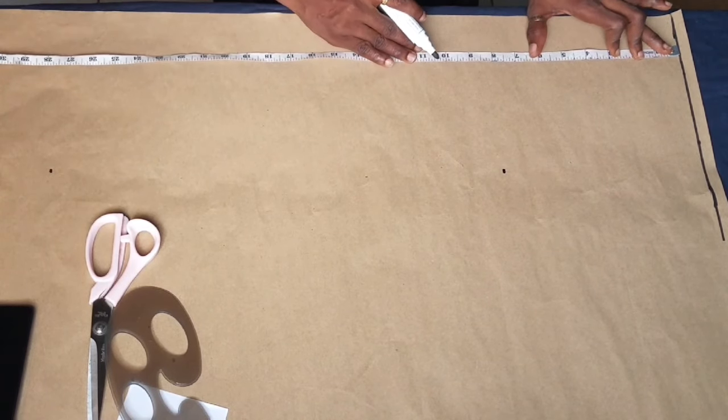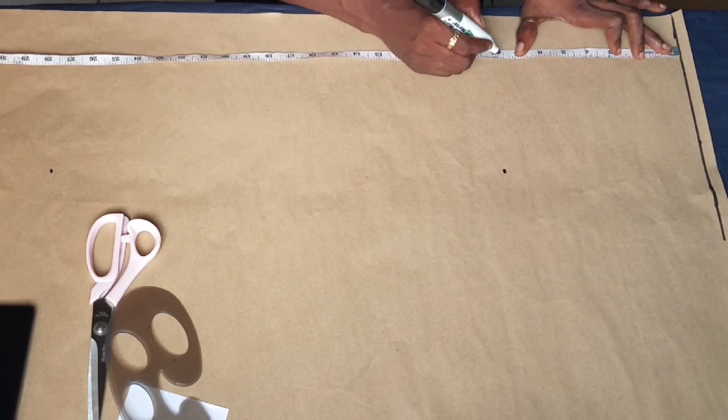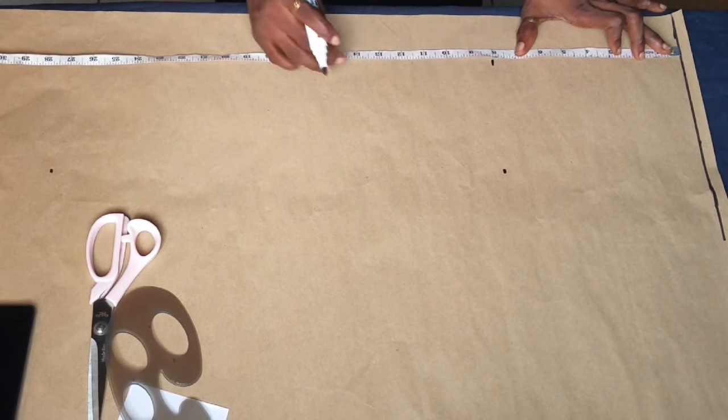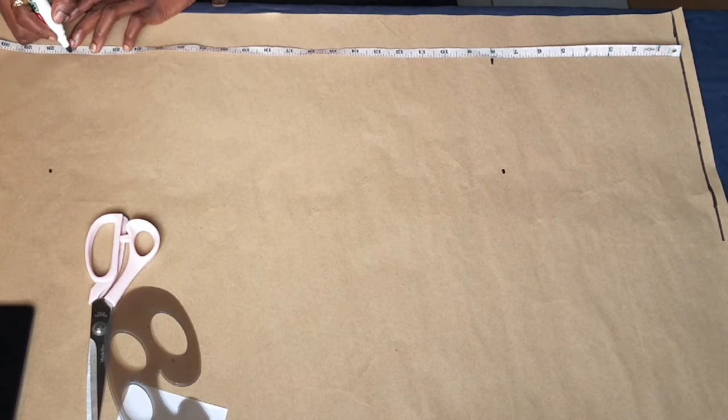Next you have to determine where your hip line is. For me my hip line is 8 inches from the top of the pattern paper, so I'm marking 8 inches and I'm going to join and draw these markings into a straight line.